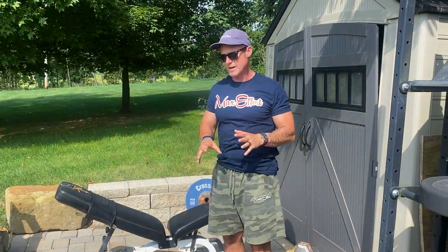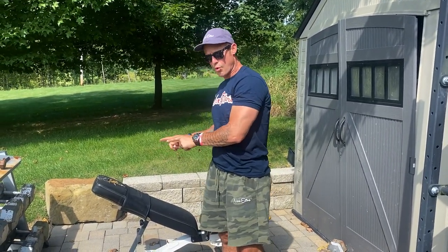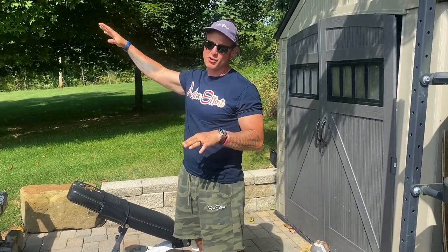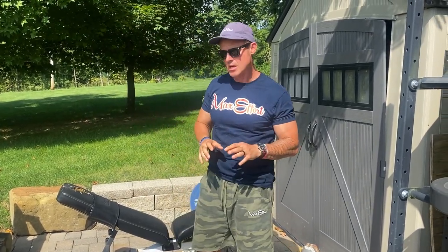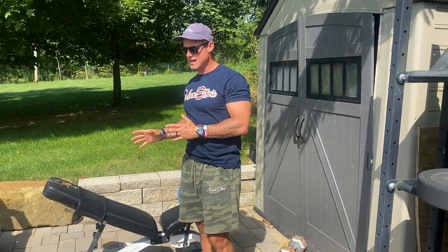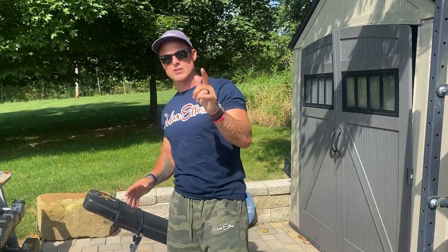The dumbbell arrows or the banded arrows honestly have crazy carryover pretty much into everything. I added these back in — we haven't done them in a few — and I want to make sure we go over them one more time. This is dumbbell arrows, episode 454, Knowledge Bomb.